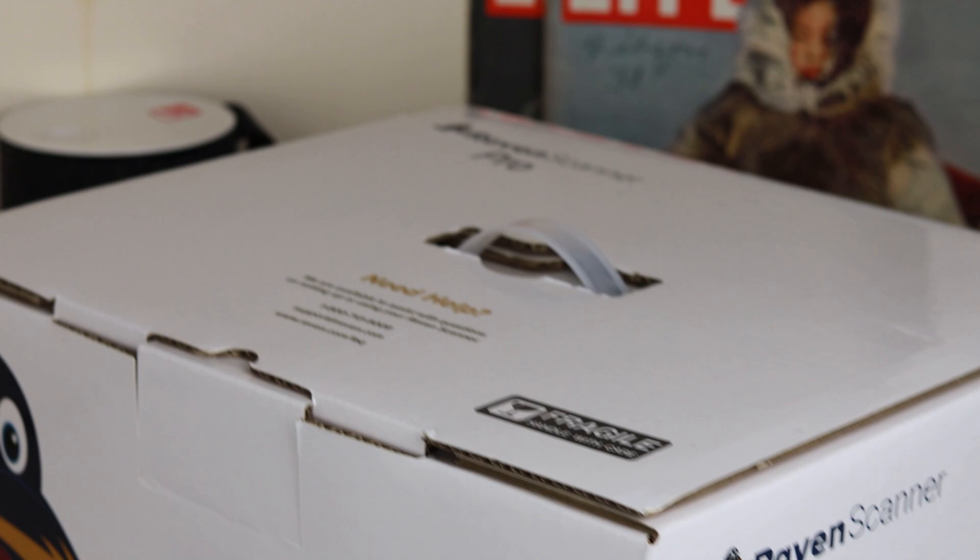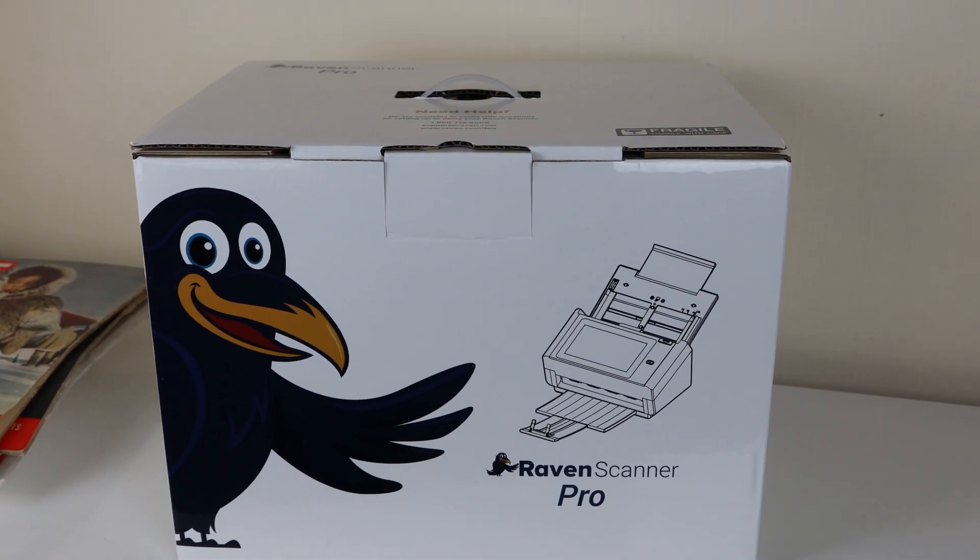In this video I'm going to be covering the unboxing, the setup, and the review. Feel free to skip to whatever point is relevant to you.